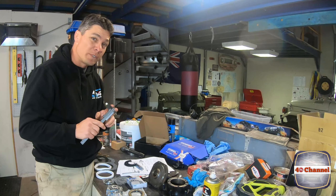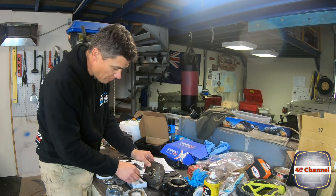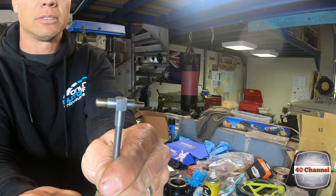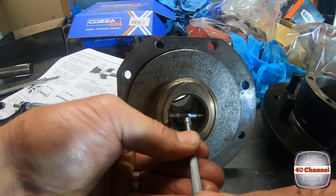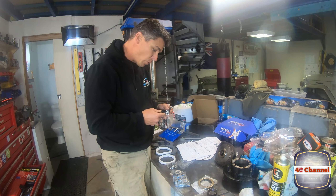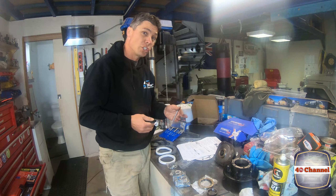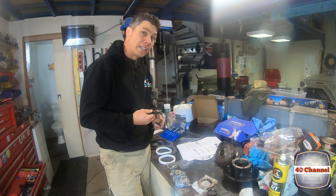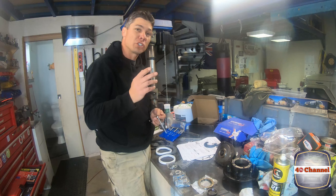At least get yourselves a good set of verniers and you'll be able to take a measurement in here. This is where we use our telescopic gauge — there's a lock on the back, push them in and they're spring loaded. Our bush measures up at 31.94, giving me a difference of 0.04 millimeters between the bush and the shaft. That's probably just a little bit too much — it should be closer to about 0.02 — but we're going to live with that.